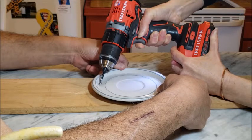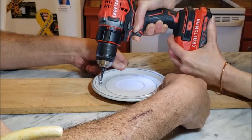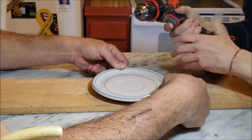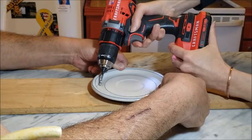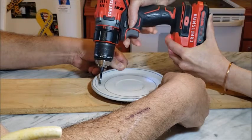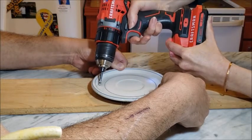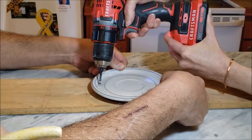I should mention that you probably need a second pair of hands or some way to secure the plate. I've seen people do it on videos where they're holding it themselves, but I was not able to hold the drill and keep it from sliding around with only one hand. You can see here I have an extra pair of hands helping me hold the plate — you obviously want to be careful because you're using a power tool.